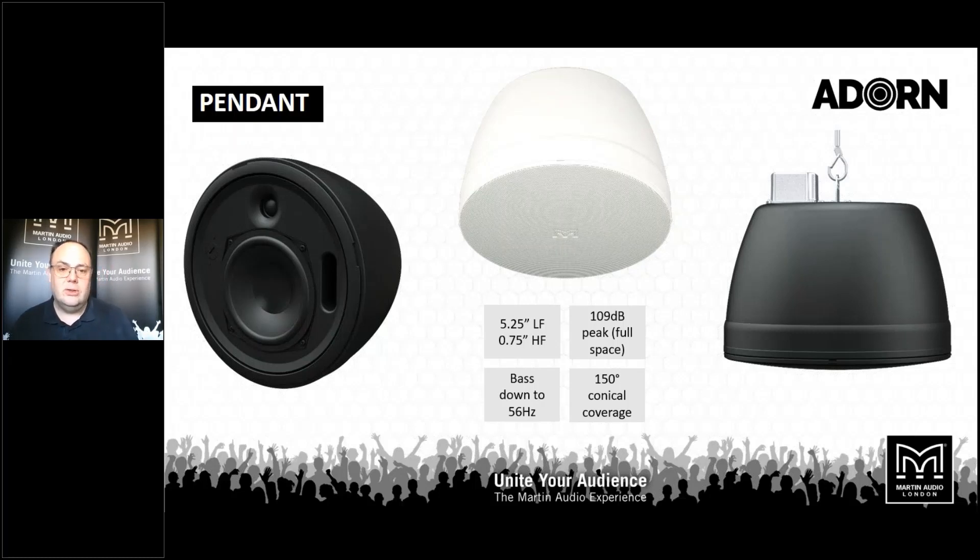Again, 150 degrees conical coverage. Great sound quality for environments where there is no finished ceiling — very common these days in bars and restaurants as well as retail outlets and DIY warehouses. You still want quality audio, but you need to be able to suspend the loudspeaker without a finished ceiling present.